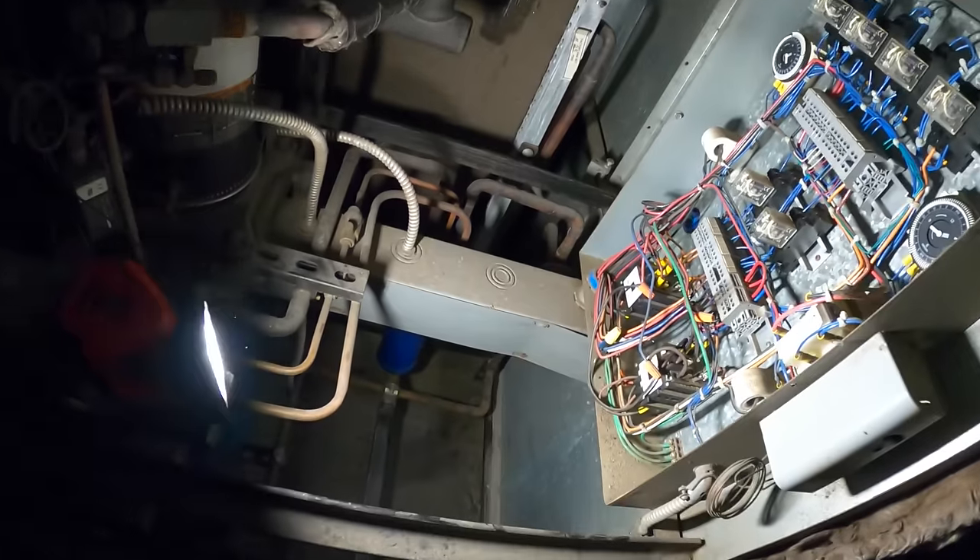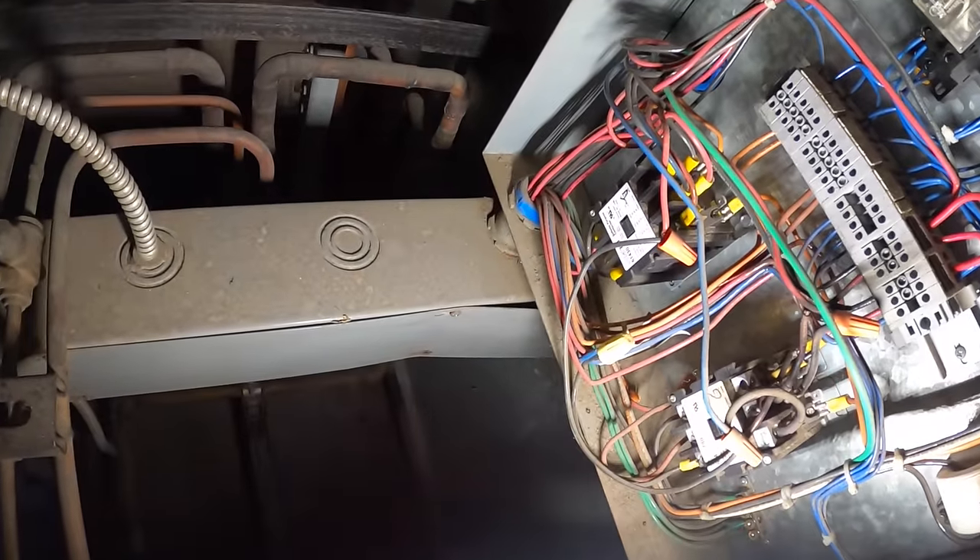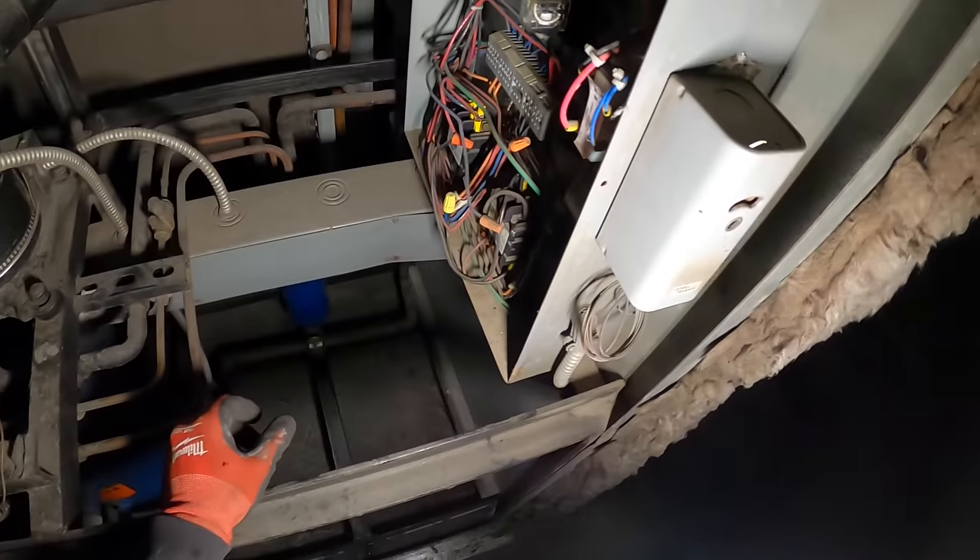Let's take off this control panel. That breaker panel out there — I don't like the looks of that. Don't worry, nobody's getting electrocuted today. Oh, I already see the problem.